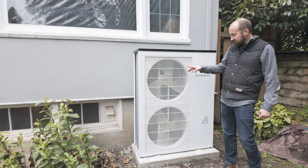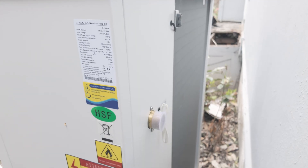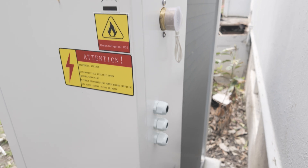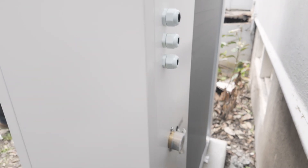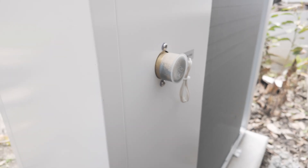We're going to go inside next to show you some of the other parts of the system. It's a really cool system — it's got an electrical power hookup here, and then it's just got two water lines in the back that go to the inside of the house.